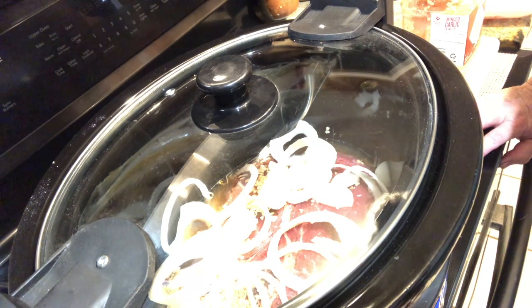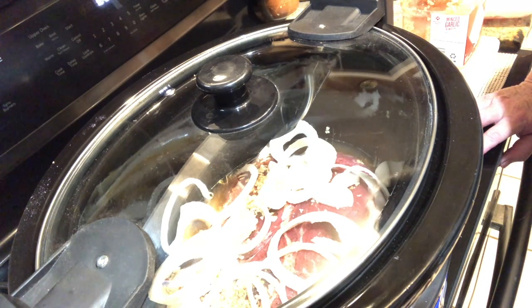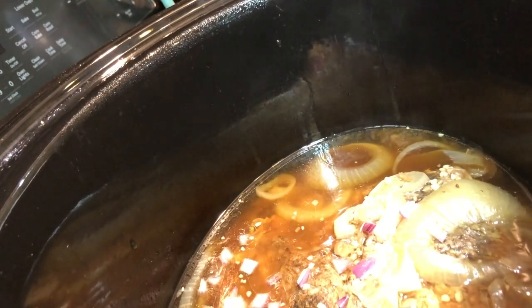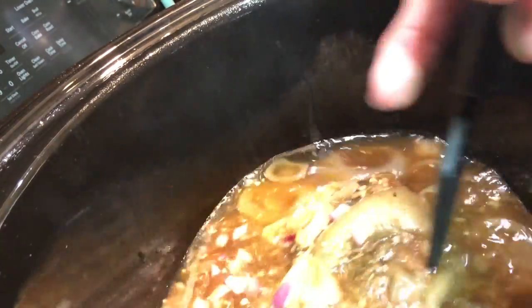I'm gonna cook it for four hours, and then I'll come back and add the vegetables and probably cook it for two to four more hours with the vegetables in it. I'll see how done the meat is. It's been four hours — I'm gonna take the lid off the crock pot. This is a fairly new crock pot to me so I may be off target on how long. Oh no, no — that's perfect. I just flipped my meat over.